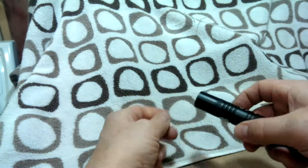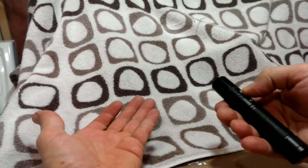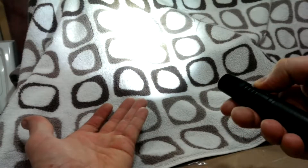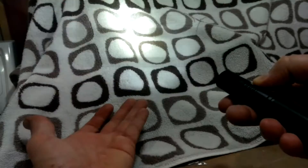Let me just show you the modes here. You press for two seconds to turn it on. There's number one, two, three, four — and then back to one again.